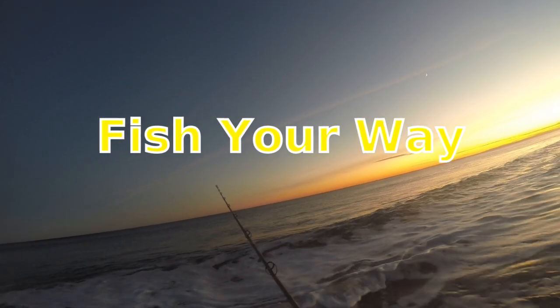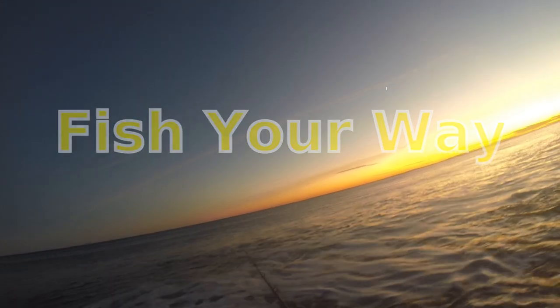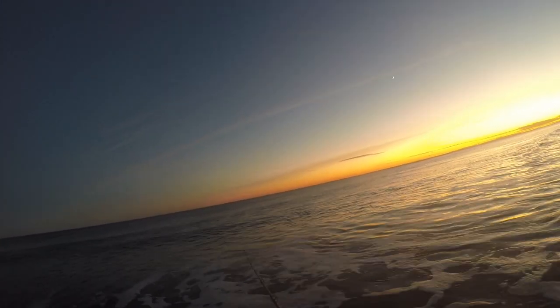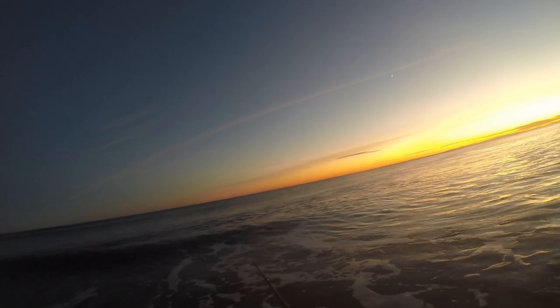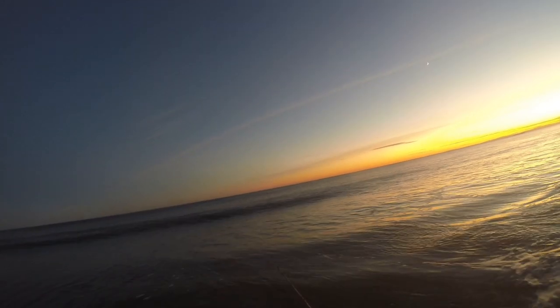And remember, always fish your way and have a great afternoon, night, day, evening, world. It might have been the last model — these tiny fish tend to turn out at the end of the night. We'll see you next time. Bye.